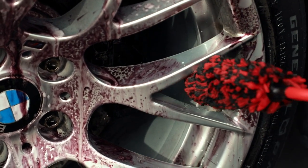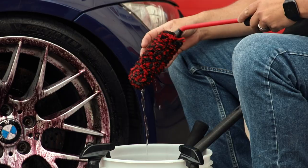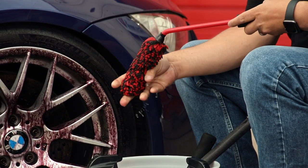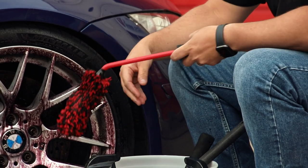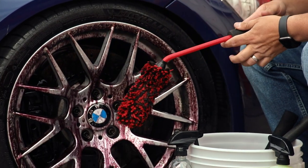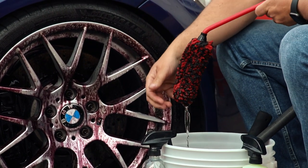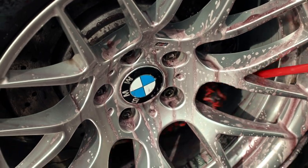The fibers of the angled wheel brush are very thick and very soft, so as you can see it holds a ton of liquid, which will absorb some of the cleaner and help maneuver that around, keeping your brush lubricated and safe for cleaning your wheels.